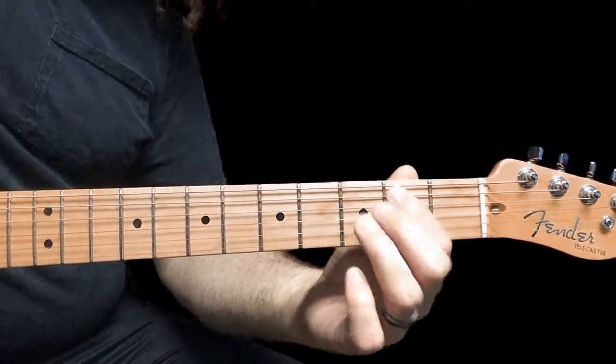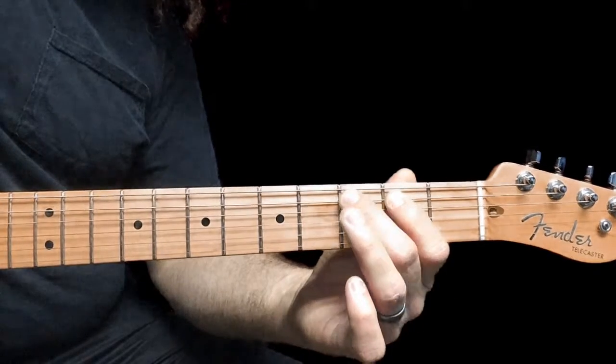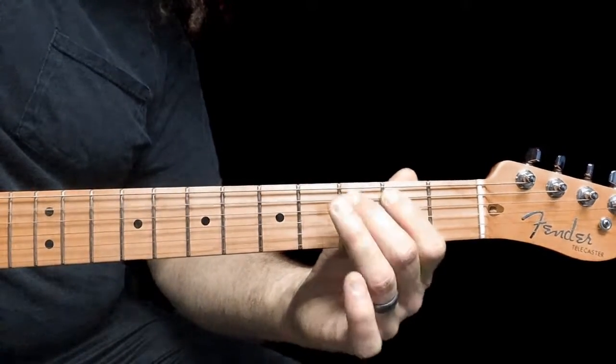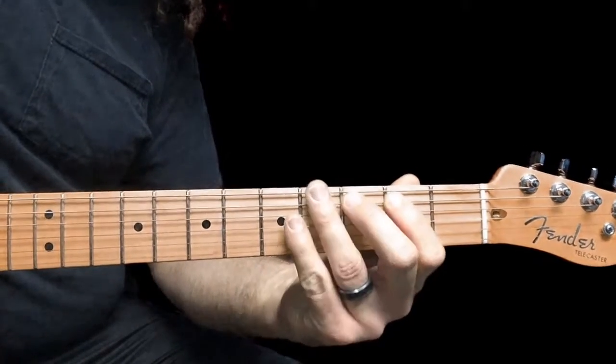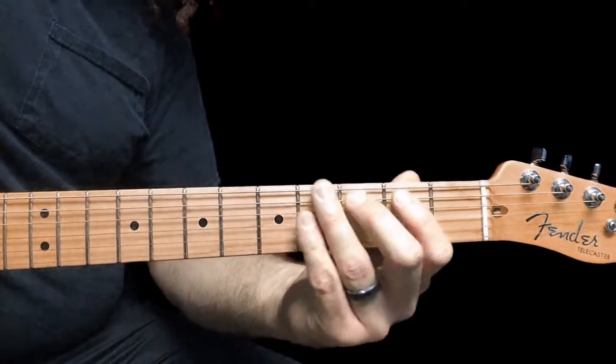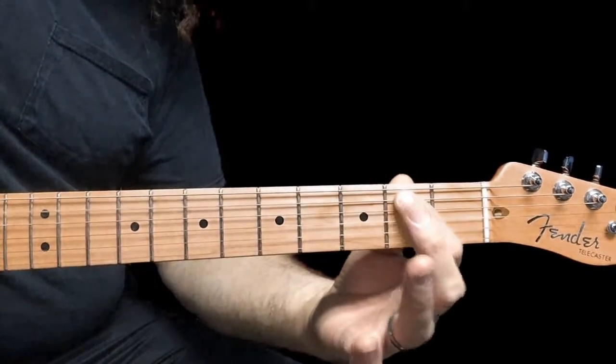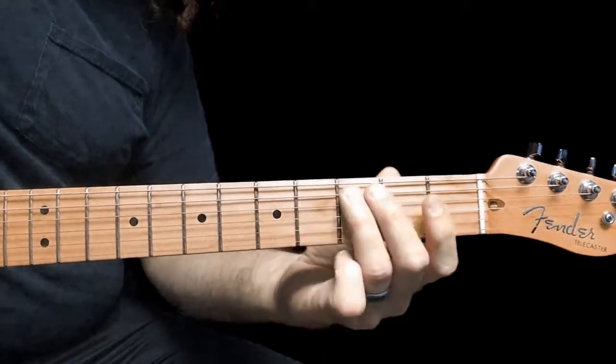Now we're going to the next part. We're going to do a hammer on from the 2nd fret to the 3rd fret on the 5th string — kind of the same little pattern. So it's: pick, hammer on, pick, pick, hammer on, pick, pick, hammer on. And then we have this.